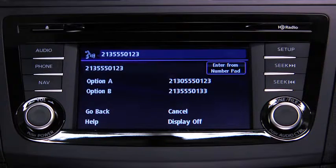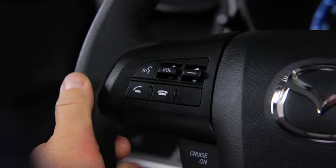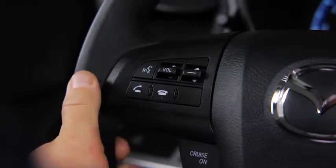Press the Pickup button to dial, or continue to add numbers. You can also say Option A or Option B to replace the last block of digits with the displayed alternates, or say Go Back to delete the last block of digits. Press the Pickup button or say Dial. The call is made.